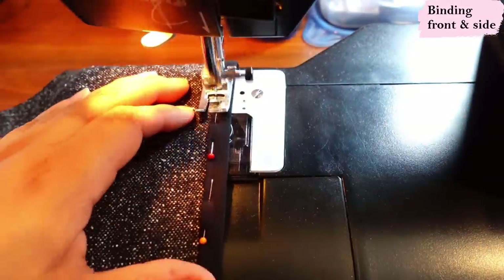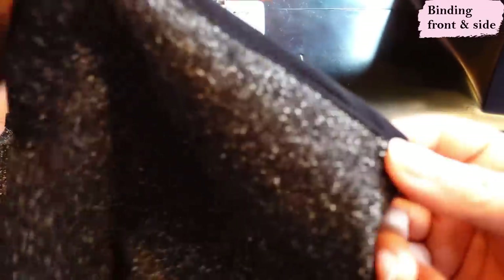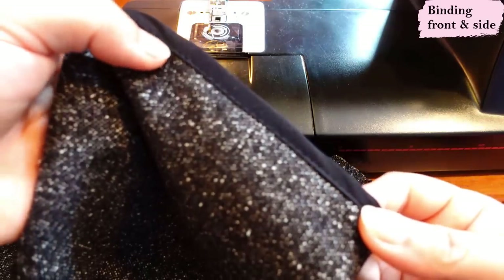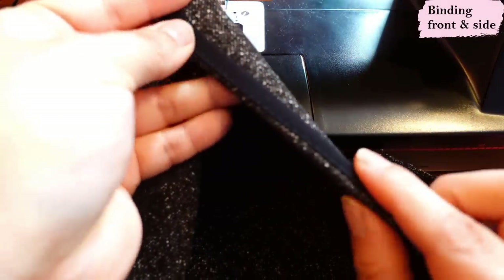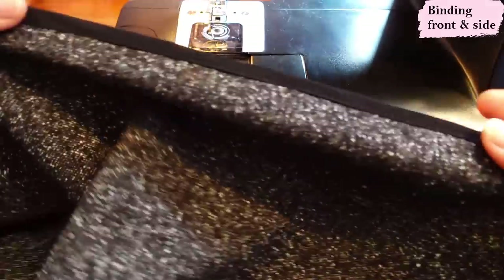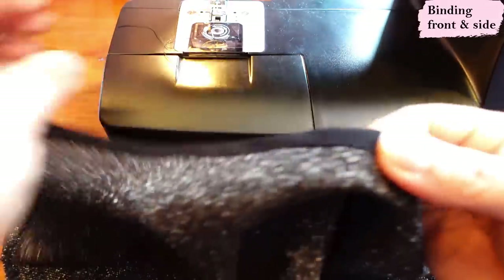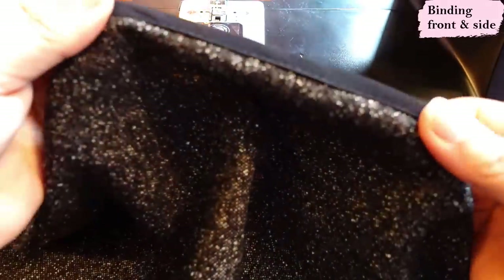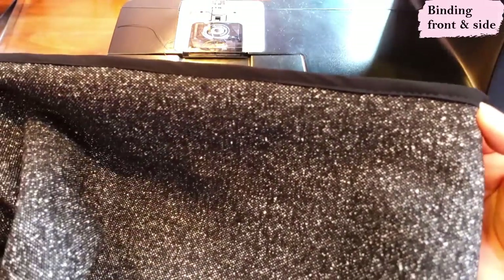On the right side of the fabric it looks neat; on the wrong side it still looks nice but always looks nicer where you can see it. It is acceptable to bind like this — it achieves the purpose of wrapping around the raw edge and protecting it, and it's neat. If it can be done in one step instead of two, I'll take it.